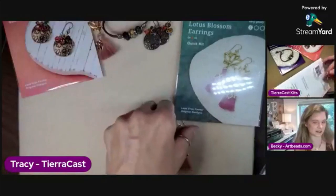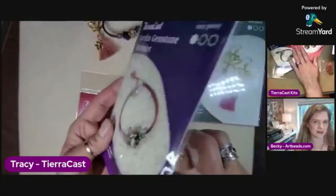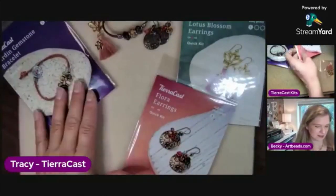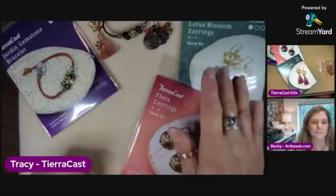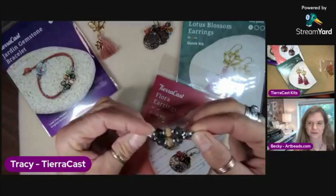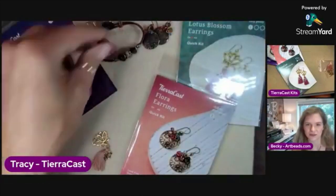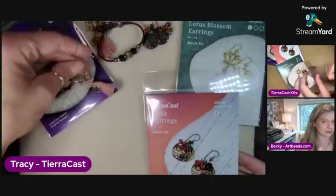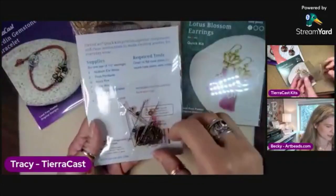There's a reel on our Instagram page — people can always find video support for any of our projects, and there's a link in the inspiration pages on our website. So people can find the video for this on our Instagram or on our website. We might have time to do both because these are pretty quick kits, which is great.